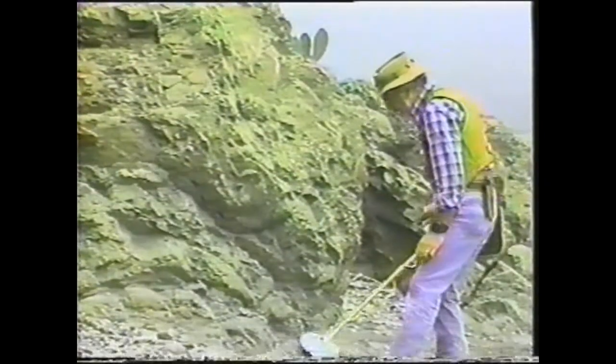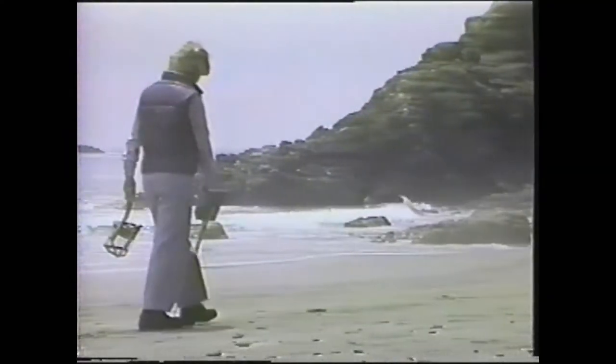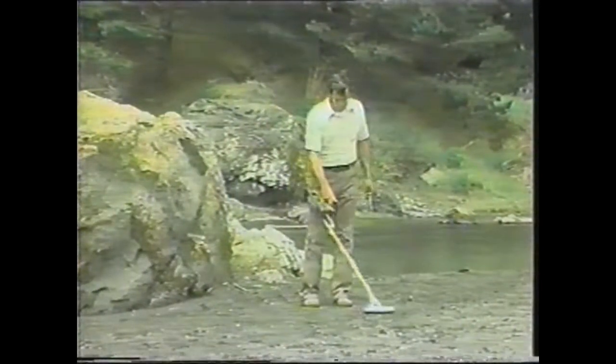Ever wonder what valuables might be just below the Earth's surface? Find out with a Weitz Coinmaster Metal Detector. It's perfect for hunting coins, jewelry, gold nuggets, while rejecting bottle caps and other junk.